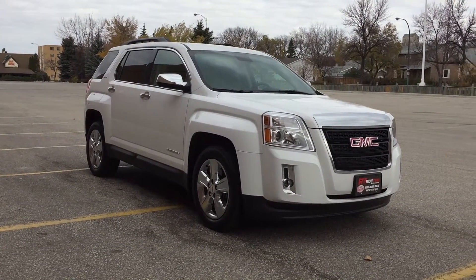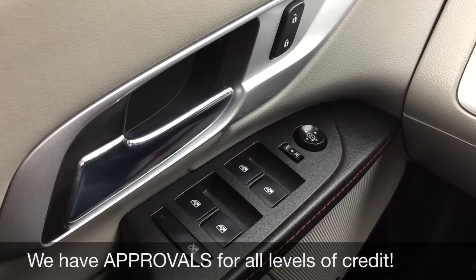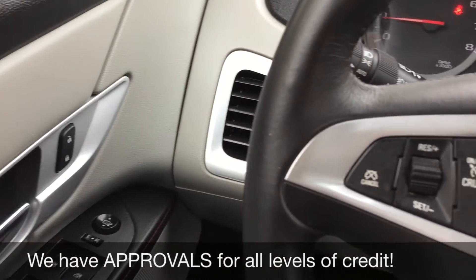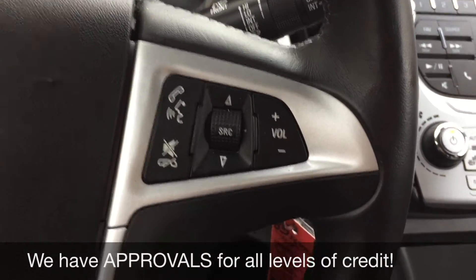So we're gonna hop inside and take a look at the interior. Starting with the power windows, power locks, and power side mirrors. On the left side of the leather-wrap steering wheel there is the cruise control, and on the right side that is where you find the media and voice controls.